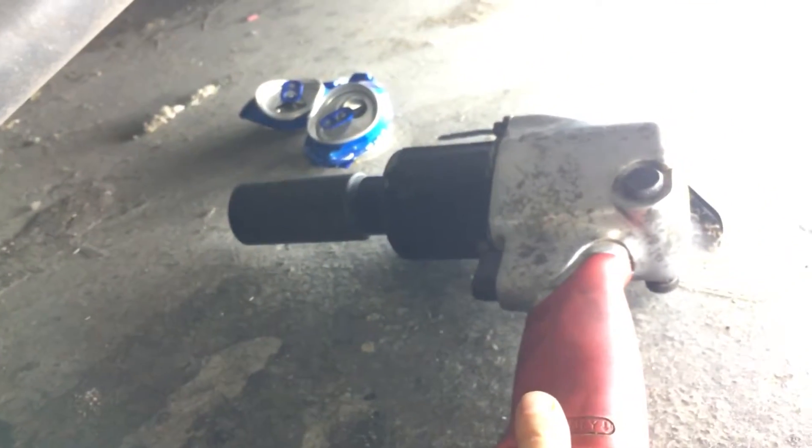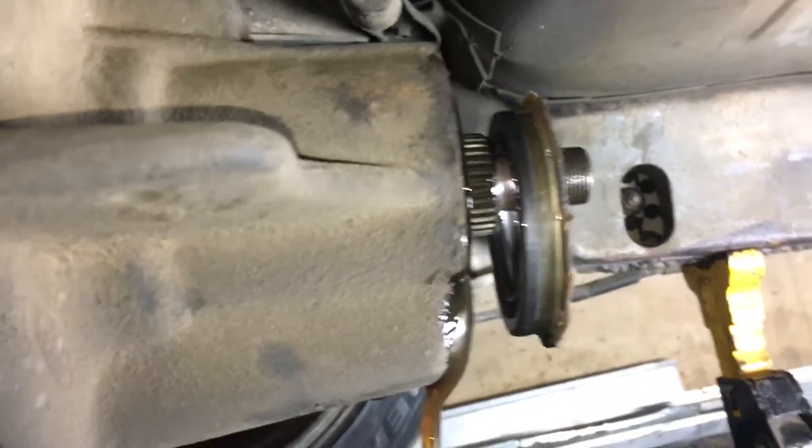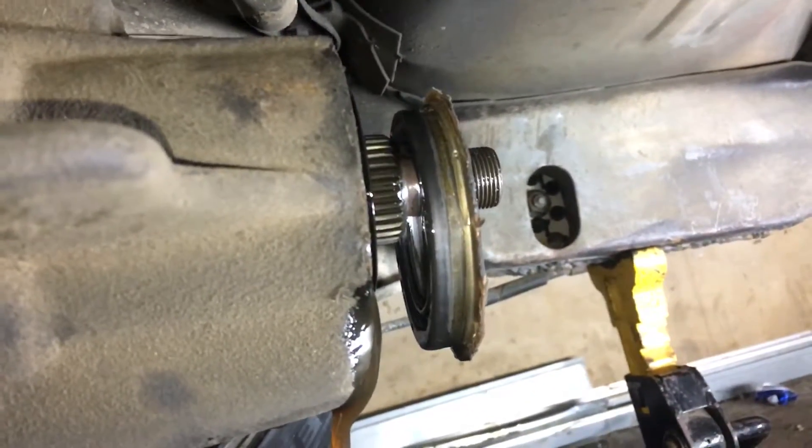First off you're going to want to use an impact, because of course you're not going to be able to lock up the rear end. The differential isn't hooked up to the drive shaft anymore, so that's the reason why you want to use that. Because if not you'll just end up spinning and spinning.